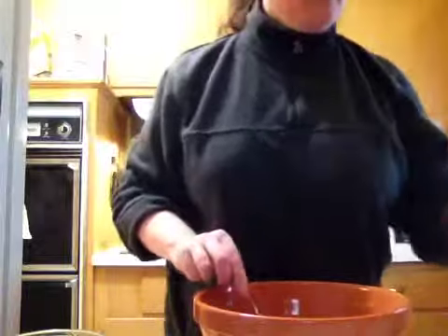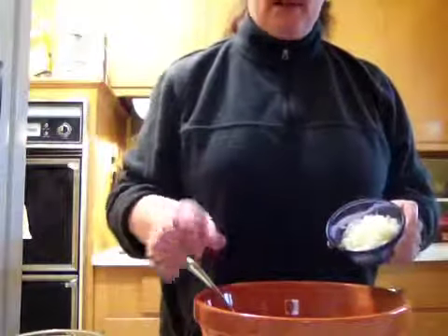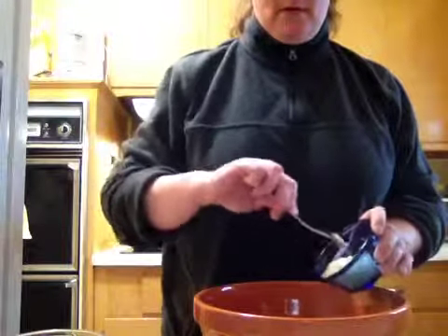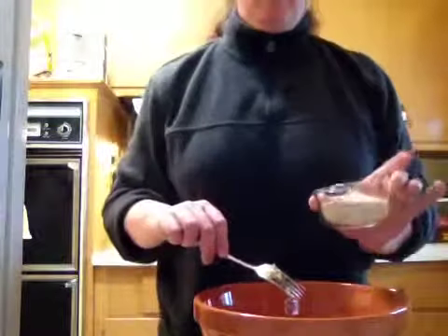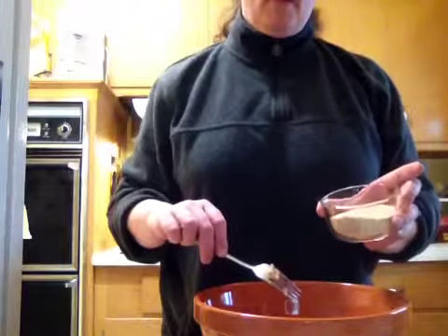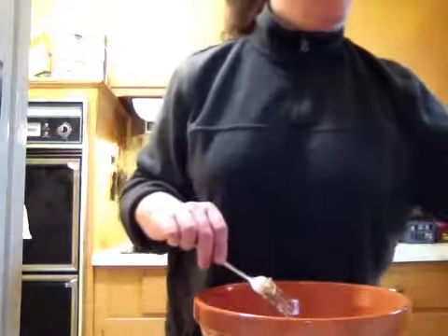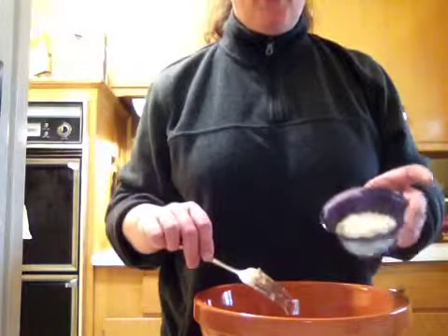Then I take about a half of a diced onion — I'll show you the size of that onion in a sec — about a half a cup of breadcrumbs, and a quarter cup of panko crumbs.